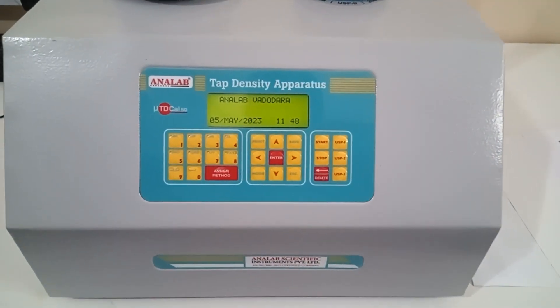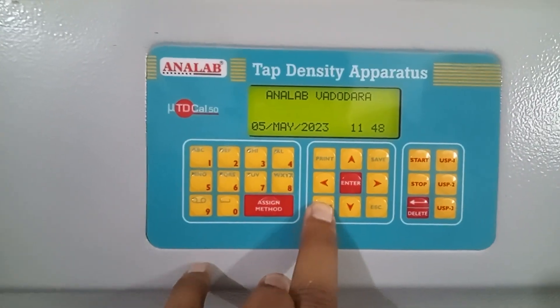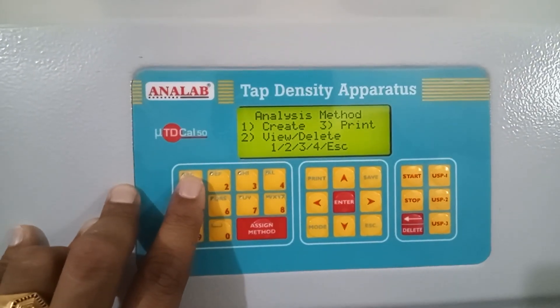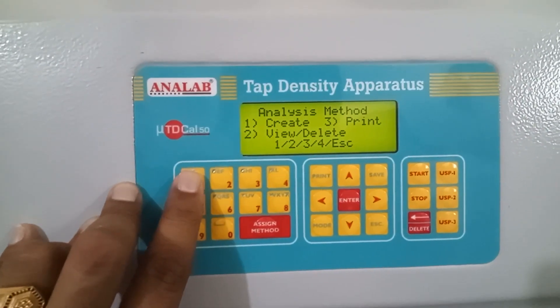So now we will start with creating a method. First, you need to go into the mode button, then you will need to select method. There are three different options: to create a method, print the methods which are already saved, or to view and delete them. We will create the method.